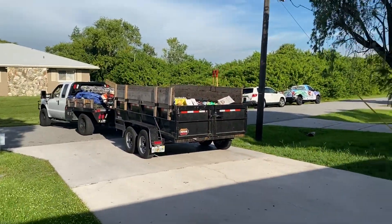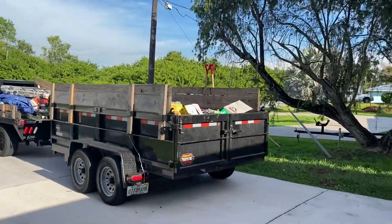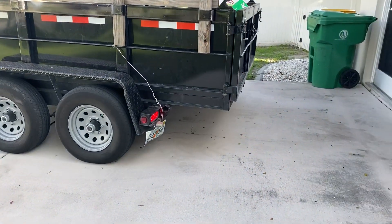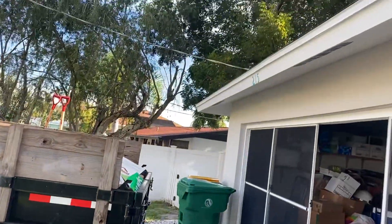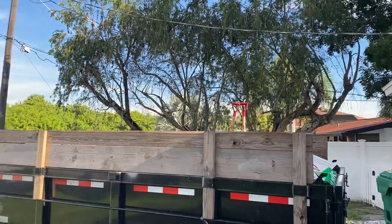Get your debris container as close to the roof as possible, whether it's a dumpster being delivered. If you're having a dumpster delivered, put down some plywood — or make sure the dumpster company puts plywood in the driveway — so it doesn't damage the driveway. You want to get as close as possible because there's a lot of debris that's going to come off the roof.